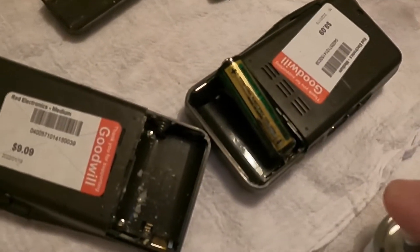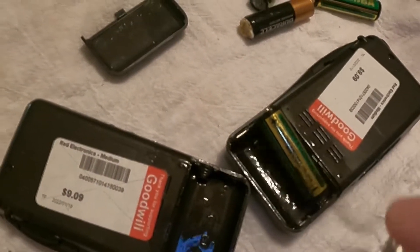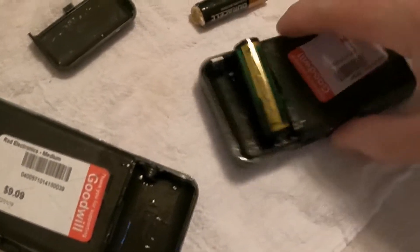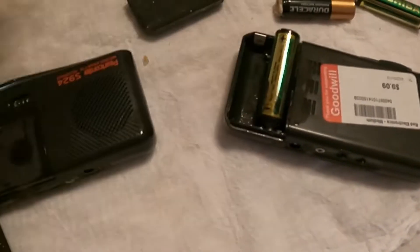Here's the good thing about this: spray it on there, you don't have to worry about anything. It's not going to short anything out, it's not going to do any damage — we're just going to spray it in there and turn them upside down.